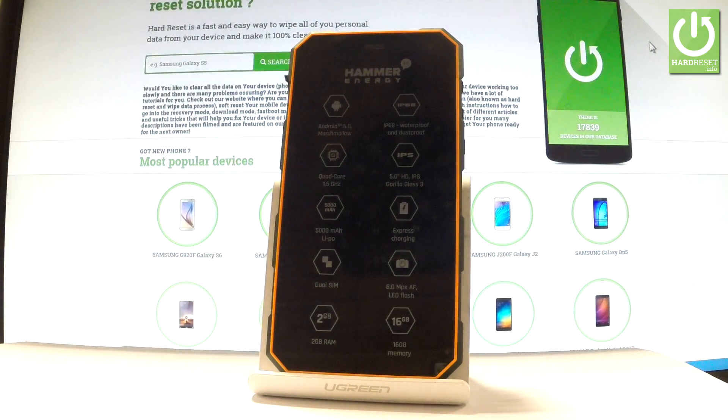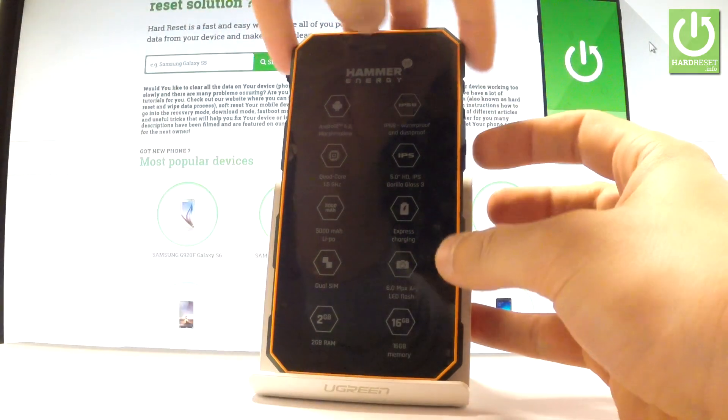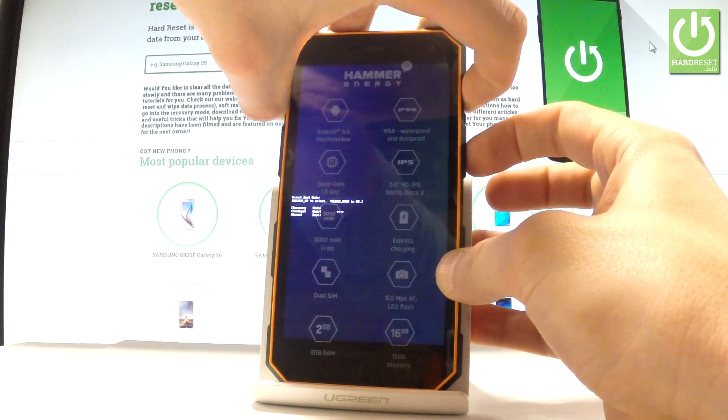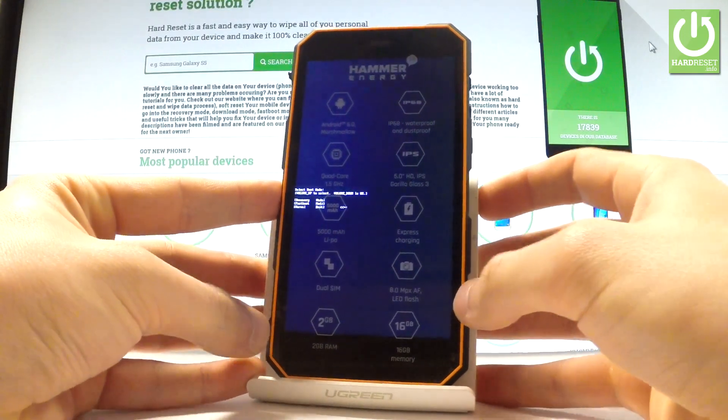Afterwards you have to use the following combination of keys: power key and volume up. Hold down these two keys together for a few seconds. Keep holding both keys and release them as soon as boot mode pops up on the screen.